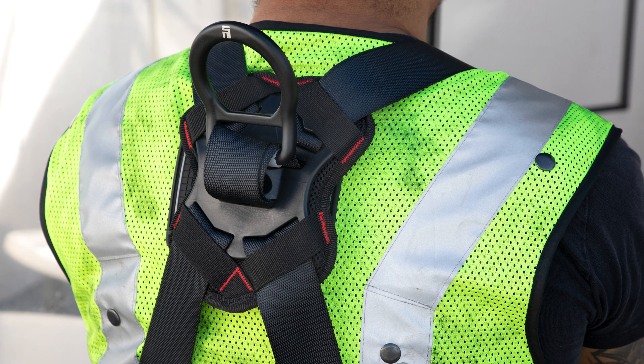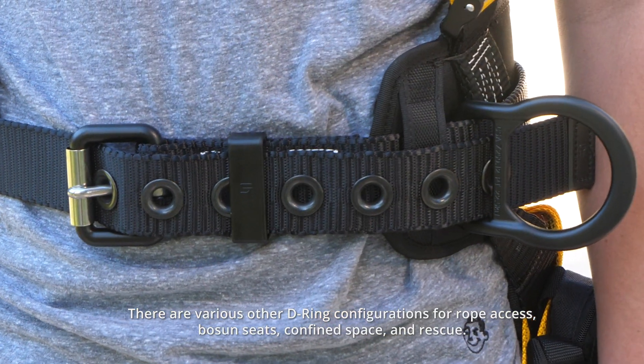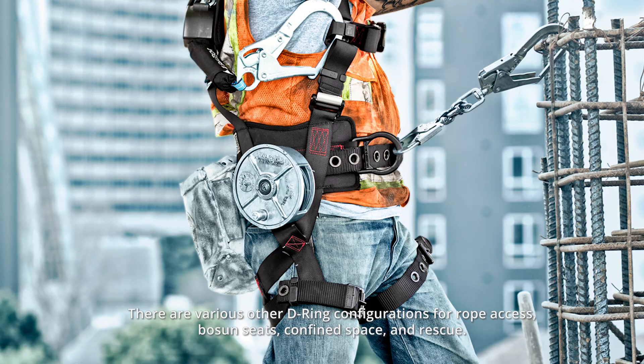Moving on to step three: D-ring configurations. Where D-rings are placed has a lot to do with the application. All harnesses have a dorsal D-ring located between the shoulder blades, primarily used for fall arrest. Three or four D-ring harnesses also include side or hip D-rings, which are exclusively for work positioning or restraint — never connected to a fall protection device. Sternal D-rings in the center of the chest can be used instead of the dorsal D-ring but are limited to some applications, primarily ascending and descending a ladder with only two feet of free fall distance. The sternal D-ring is often used simultaneously with the dorsal D-ring in confined space applications.